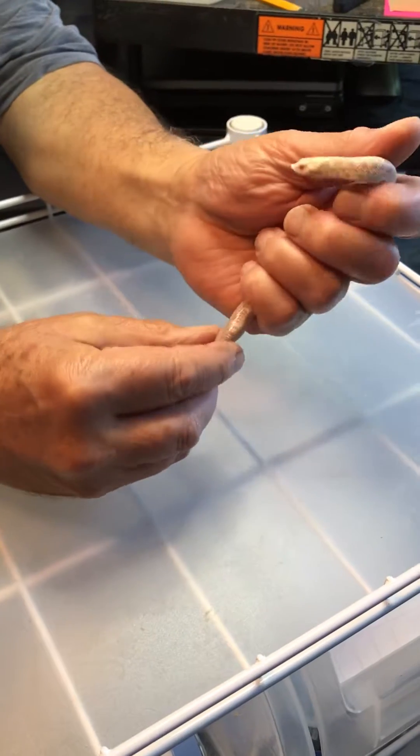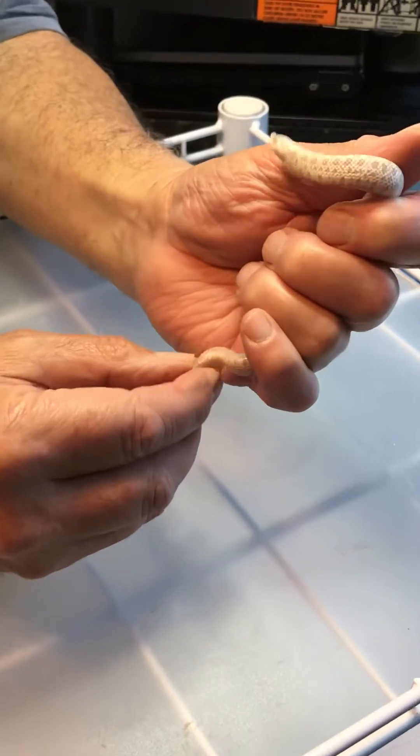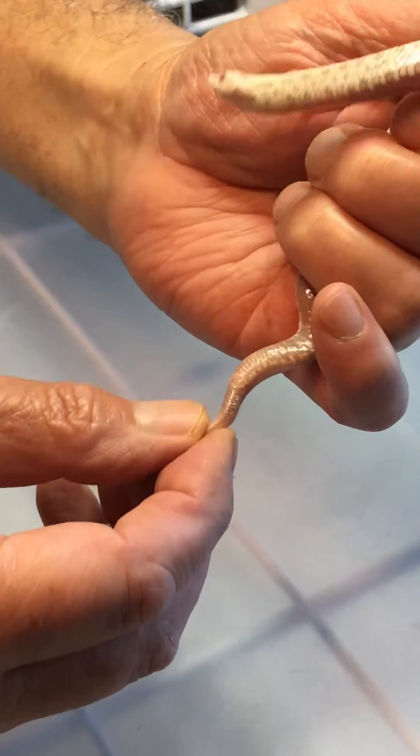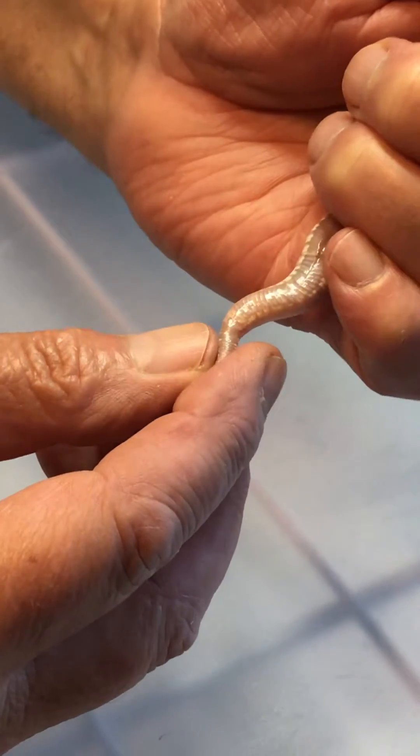Fortunately you can visually inspect their tail and usually tell if it's a male or female. Like in this case, if you zoom in a little bit, you'll see how short and quickly tapered this tail is. That's an obvious female.